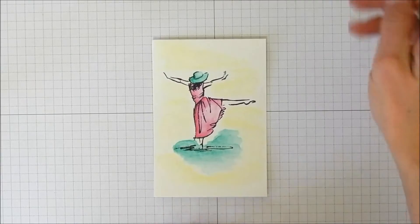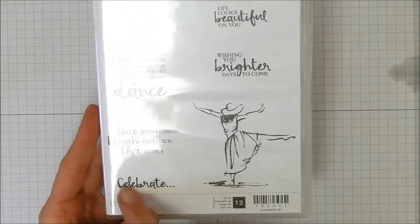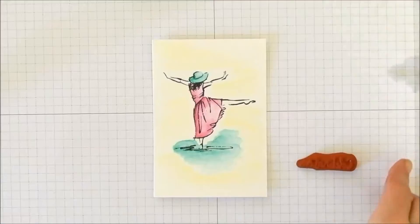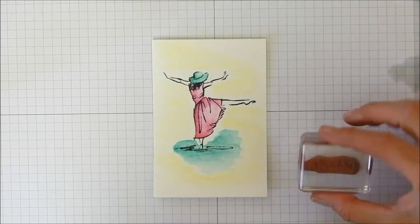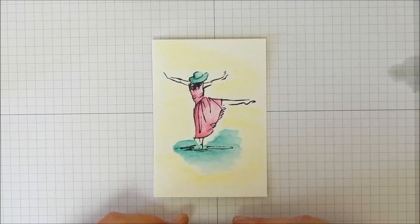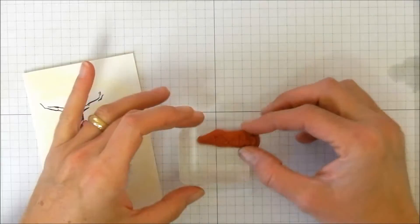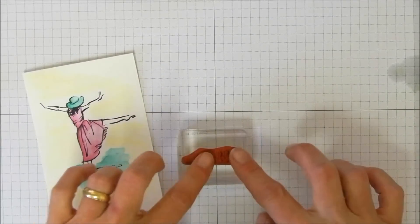I have one more thing to stamp on this from the Beautiful You stamp set — a little 'celebrate' word because it looks like she's dancing and celebrating. Let's put this on a B block on my grid paper, make sure it looks straight, squish it down, and bring the watercolor piece back to the grid paper on a straight edge.